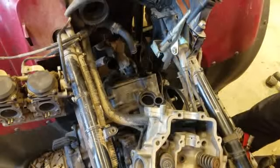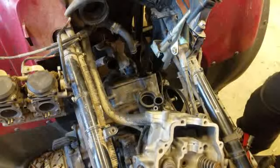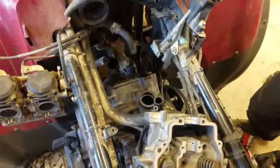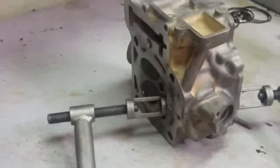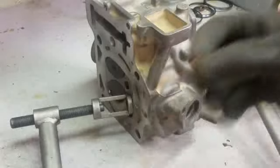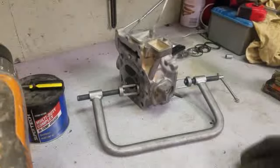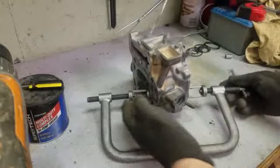I'll probably stop this video here and resume it when I get the head all done, then bring you back and show you how we put this all back together, including the first start. We're also going to find that oil leak. Here we are — I'm going to show you real quick how to change out the valve seals on this Prairie. You get this device — you can buy it on eBay or wherever — and it's used to take off the springs and replace the seals.